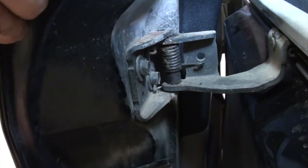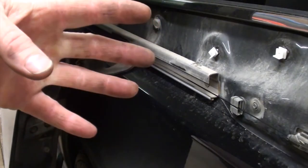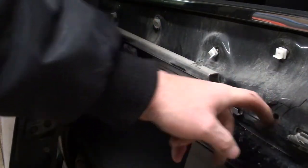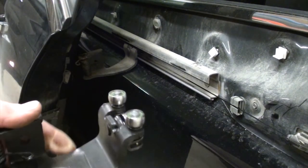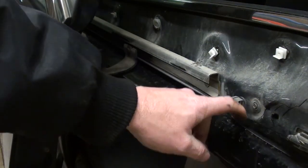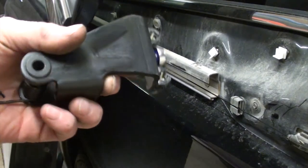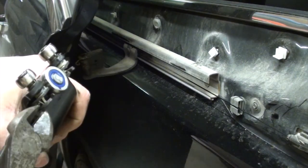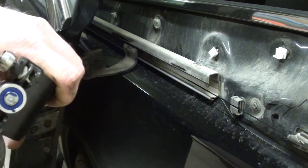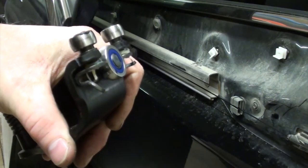Now with that pin out, you should be able to pull the door away from the hinge support. If you follow service information on how to do this, they want you to disassemble the interior of the vehicle and relieve the tension from this cable. I'm far too lazy to do that — I'm going to do it the cheater way and change this roller while keeping the tension on this cable. I'm going to take the new roller and bend that tab down with my side cutters, which will allow me to get the cable back in there.